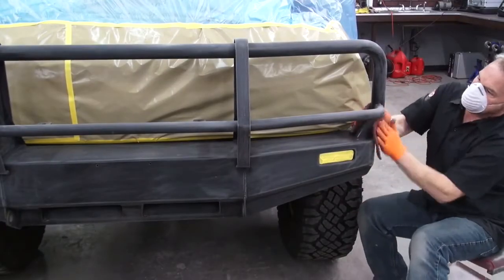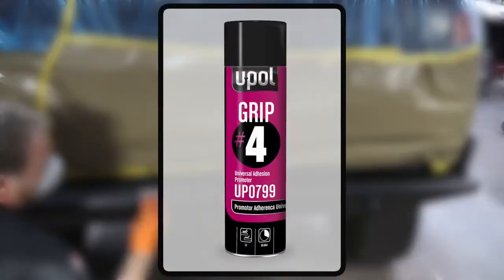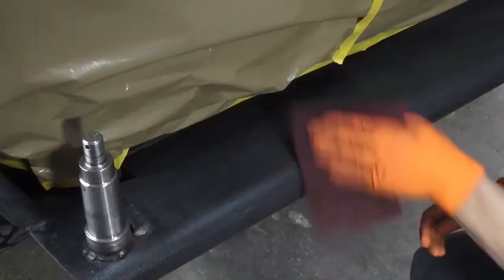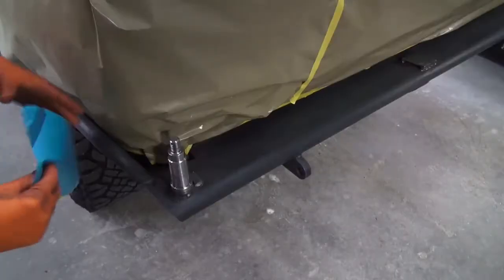For areas that are difficult to reach and difficult to sand, GRIP4 universal adhesion promoter can be used. Note that we've masked off turn signal lenses to protect from overspray.